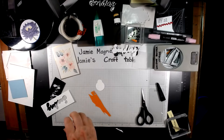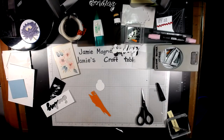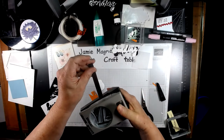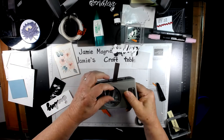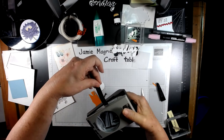There should be a brown scrap as well — I forgot that. This is Early Espresso. I'm going to bring in the Sailboat Punch and punch two of the masts; those will become the arms.